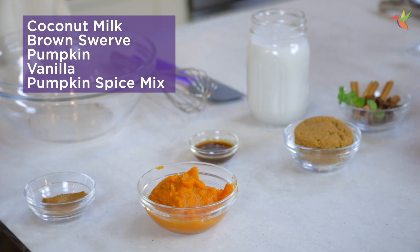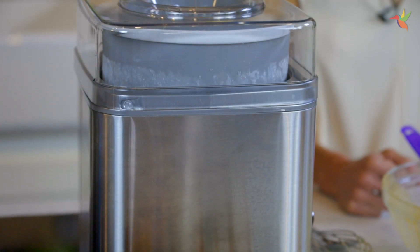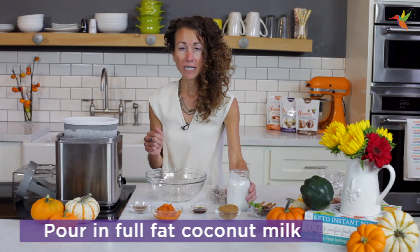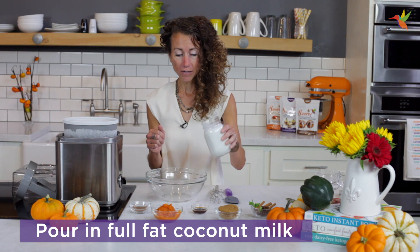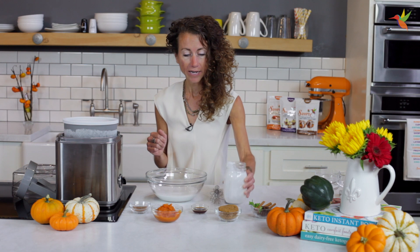All you need are these five ingredients and an ice cream maker. But if you don't have an ice cream maker, you can make these into popsicle molds — it's just as delicious. All you need is full fat coconut milk, or if you can do dairy, you can use heavy cream. That's just fine.